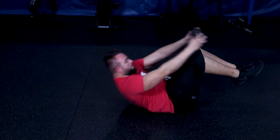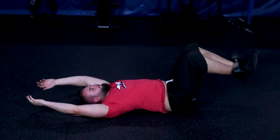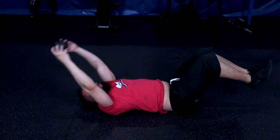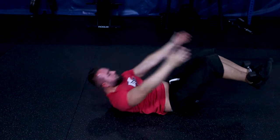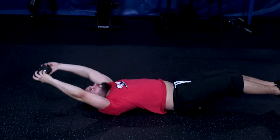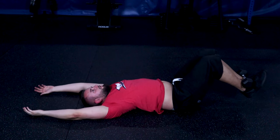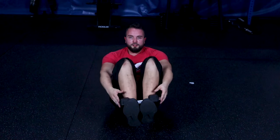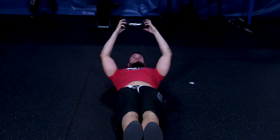Begin the exercise by grabbing the dumbbell and pulling it with straight arms over your body until you are crunching. You will then be placing it out on your legs by your feet, which are still bent at a 90 degree angle. Once you have placed the dumbbell on your legs, return your torso to a flat supinated position on the ground while you brace your core and extend your legs as close to the ground as you can. From there, bring your legs back to the 90 degree position and crunch up to retrieve the dumbbell and place it back to the starting position above your head. Repeat this process for repetitions.